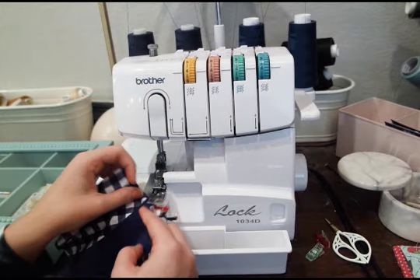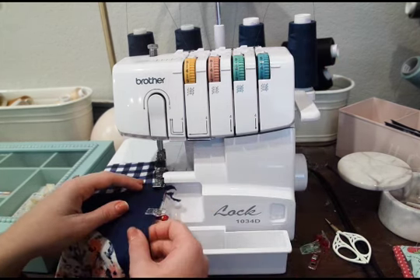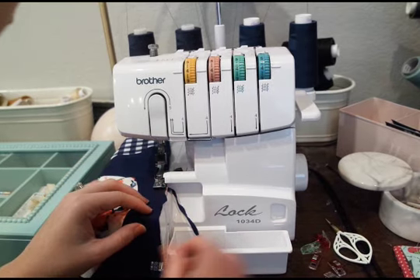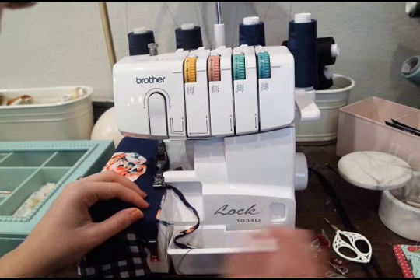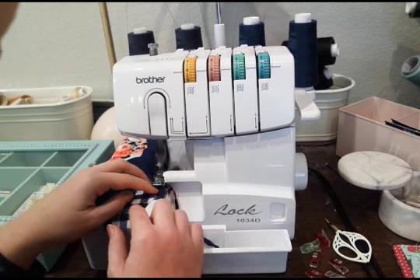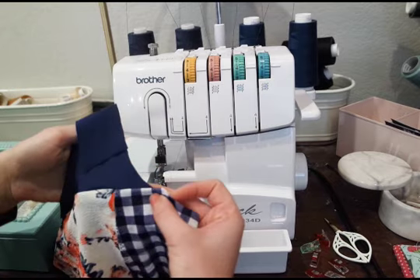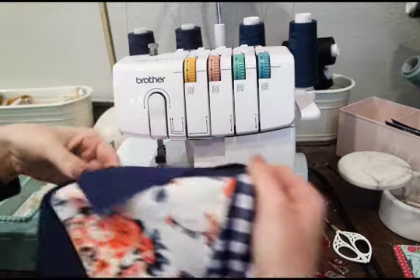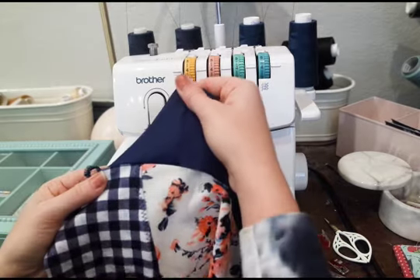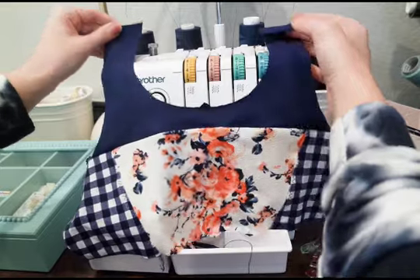I'm going to zip down this seam with a 3/8 inch seam allowance. You really want to take off slowly at the beginning — make sure you get that full seam allowance, and again at the end, especially if you're using a serger. Sergers really like to take off a little funky at the beginning — not as precise as a sewing machine. But if you get your seam allowance perfect with that notch, you should have a very smooth transition. I can baste that in place before so it is perfect.